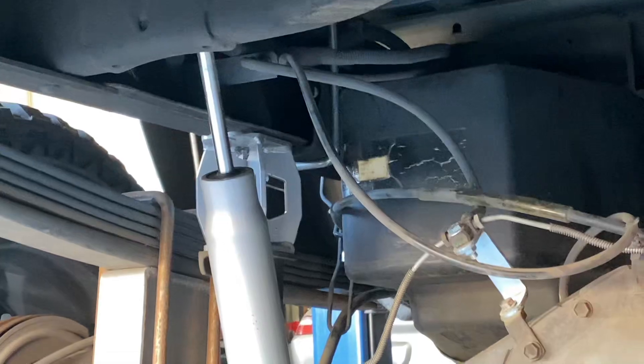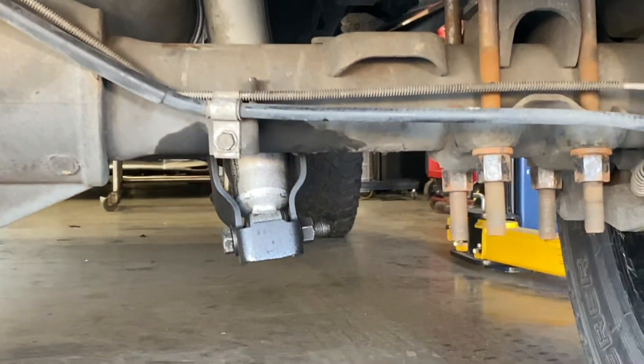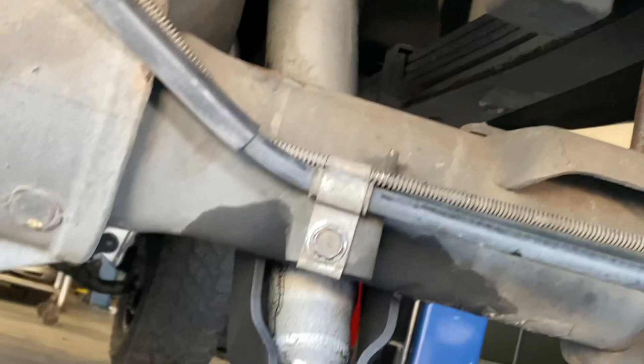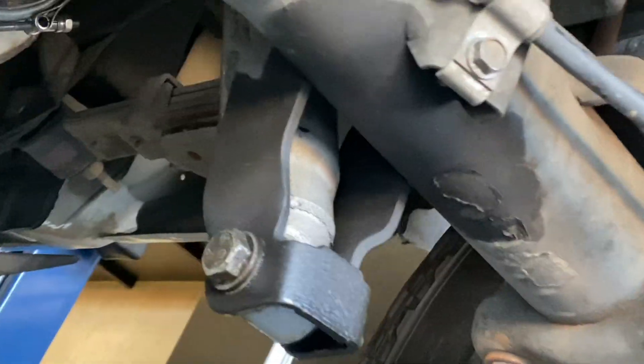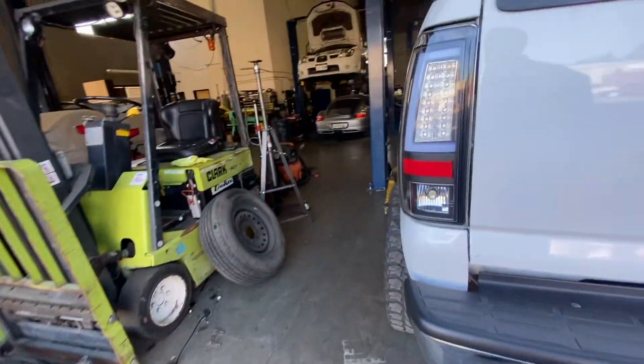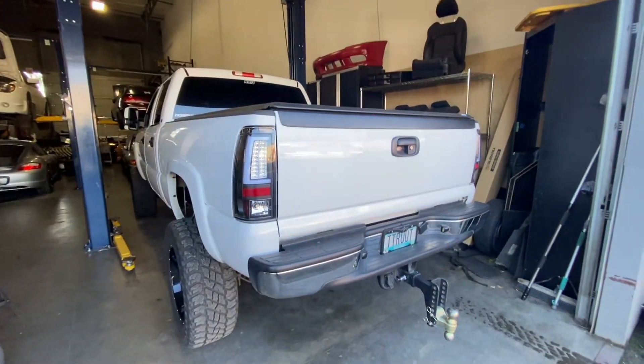The other issue is one of the rear shocks blew out already, which is crazy. I've been in contact with them and they said they'll replace it under warranty if it's in fact bad. If you look at one side the shock looks clean, but on the other side there's oil coming all the way from the top running down and dripping out — that shock is definitely blown out.